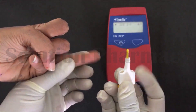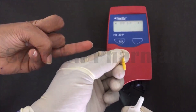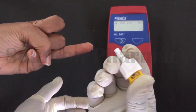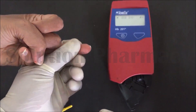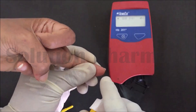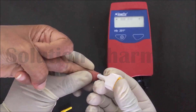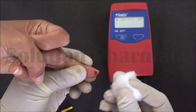First of all, sterilize the tip of the ring finger of the patient whose hemoglobin we have to estimate. With the help of a lancet, prick the tip of the finger. Here we are using a one-time-use disposable pricker pen. Gently apply pressure to the tip of the ring finger and then prick the tip of the finger with the lancet.